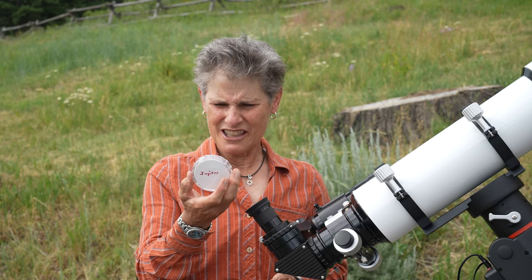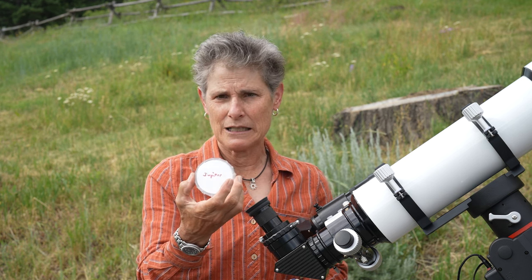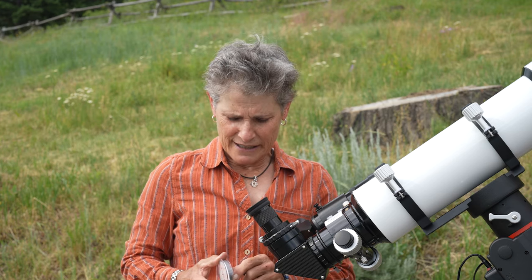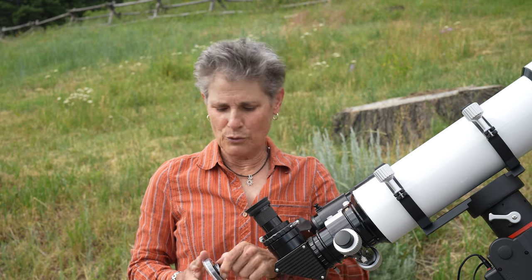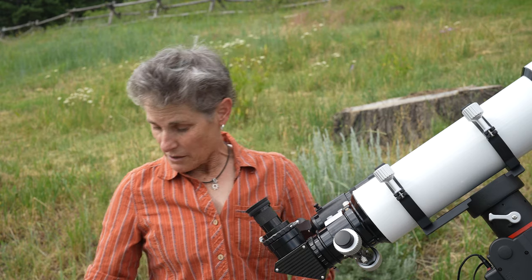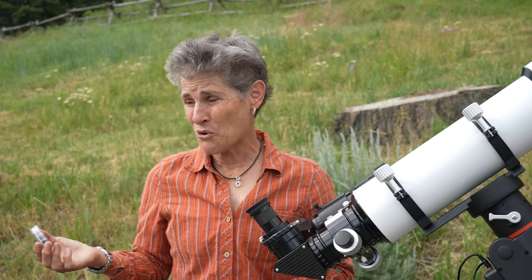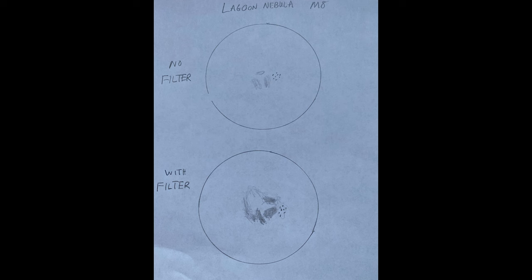I also bought this filter — it looks blue and I wrote 'Jupiter' on it. I think this blue filter is thought to bring out the bands of Jupiter better. When Jupiter starts getting up at a more decent hour, I will try this medium blue filter out — I haven't had the opportunity yet. There are other color filters that do specific things, but I think you're going to find that you don't use filters very often. I do really like this O3 filter. I'm in a Bortle 3, so I can already see deep sky objects pretty well, and the O3 just makes them even better.